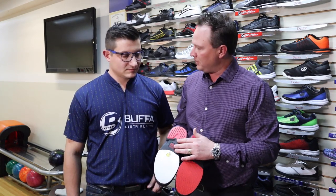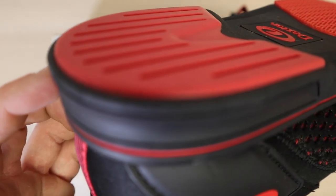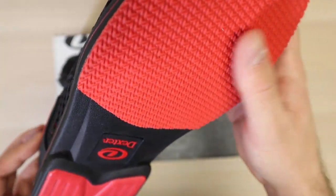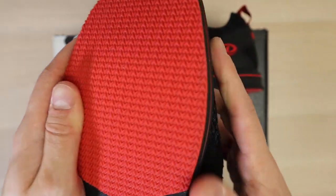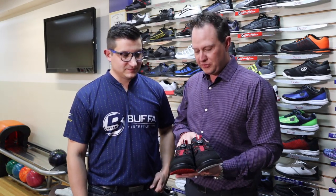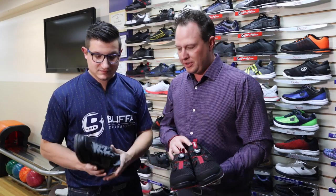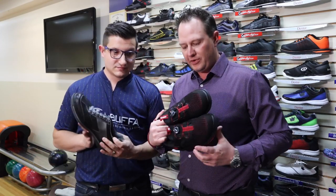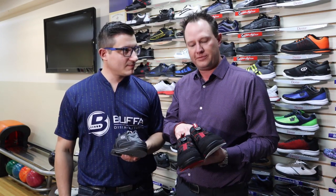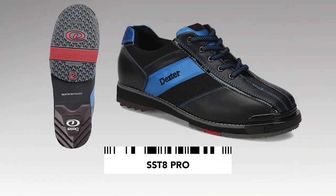The Dex Lite Pro also has the Speed Groove heel that Dexter developed, so you get a little faster slide with the heel. You've also got a fixed traction sole, giving you a little more power going into the delivery. The Dex Lite Pro base is available on the Match Play as well — two versions: the standard lace version in the Match Play, and the BOA version that comes with the BOA Fit Guarantee, which is a lifetime guarantee on the BOA products.